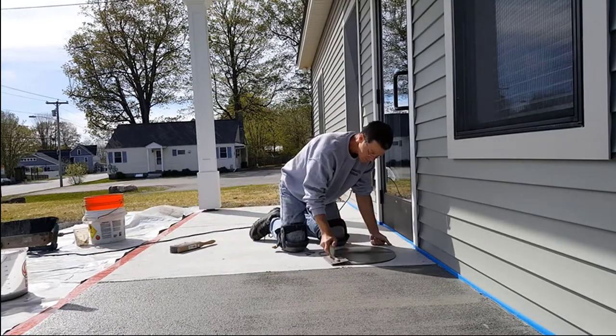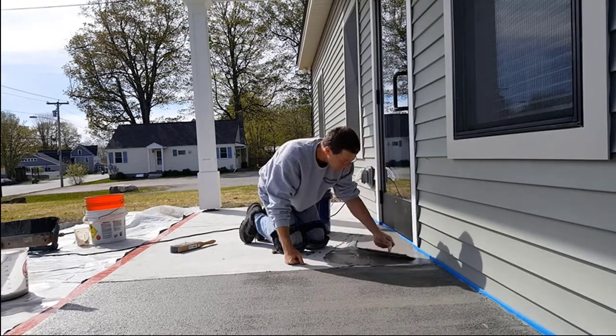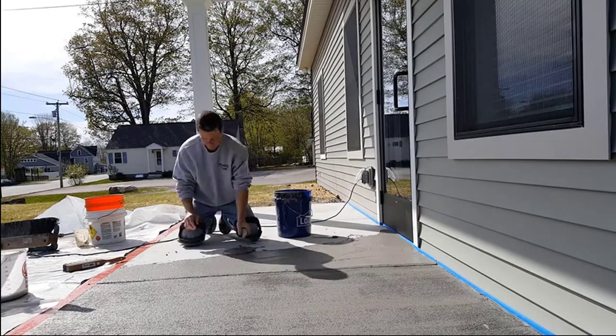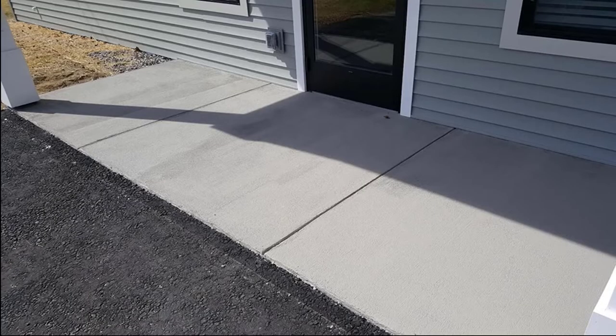Once you get that first section done, you just go on to your next section. You can re-temper the material, but don't add more water. If you like this kind of video, go ahead and hit the like button and while you're down there, hit subscribe with the little bell notification so you'll be updated whenever I put out a new video. I'll have links down in the description to where you can get these products. This is what it's going to look like when you're done — it's going to look like a brand new patio. Nice broom finish on it — you can see those spalled sections are all gone. It looks like brand new.